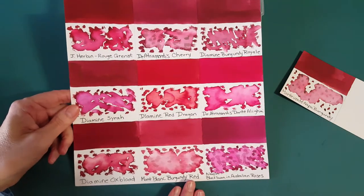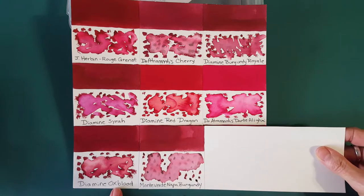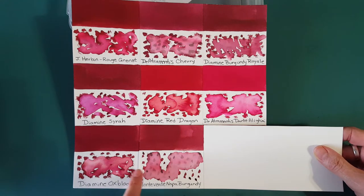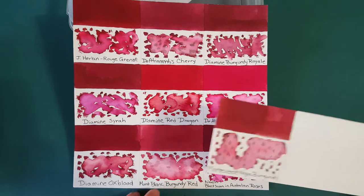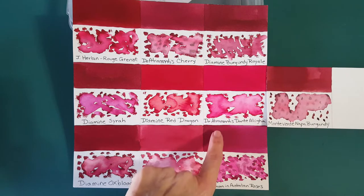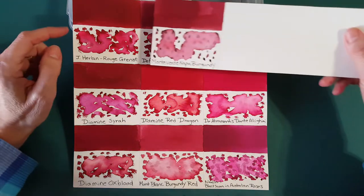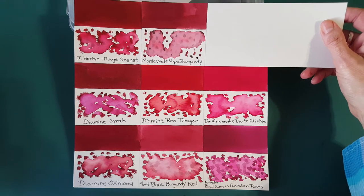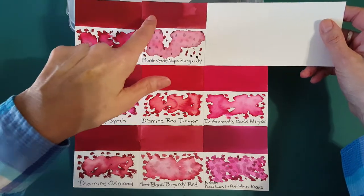Some of these are duplicates and some are not. Diamine Oxblood interests me — how similar they look in color at times, yet the composition is so different; it's much more of a deep blood red. There's also Montblanc Burgundy Red; Diamine Dante Alajahari, which is more reddish; and J. Herbin Rouge Grenat, which looks quite similar but is darker when mixed with water.